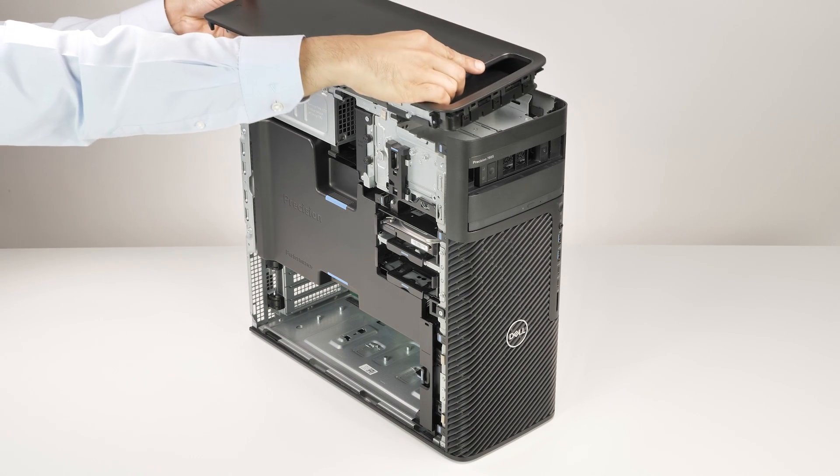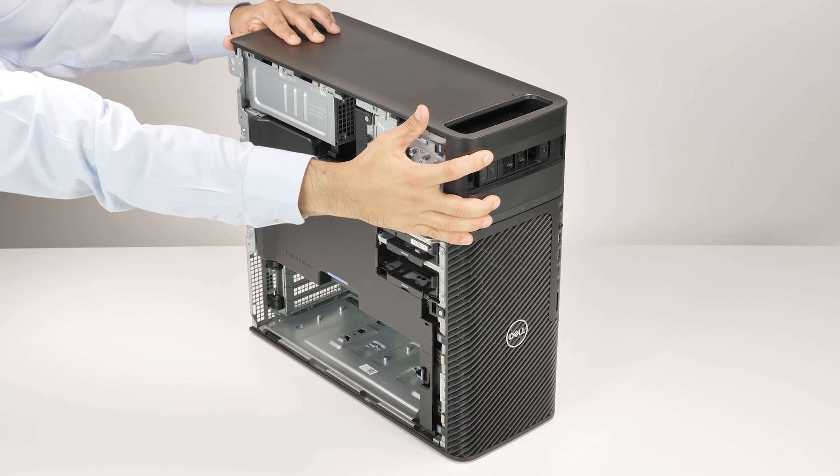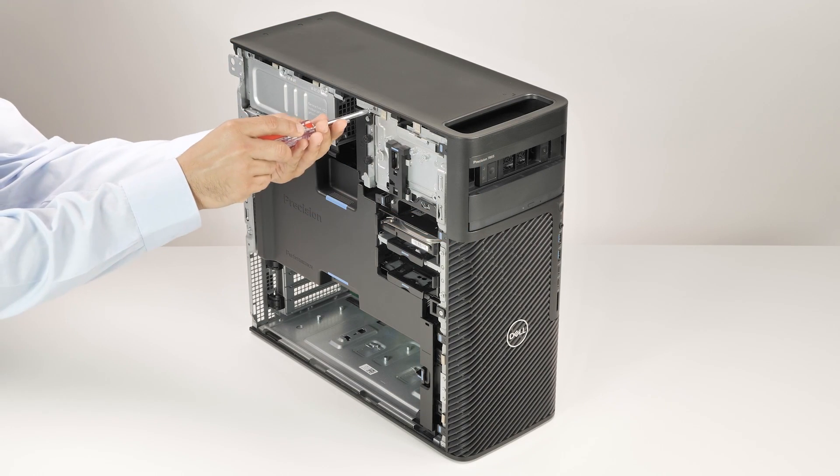To install the top cover, align the screw holes on the top cover with the screw holes on the computer. Slide the top cover to lock it to the computer and replace the two screws.